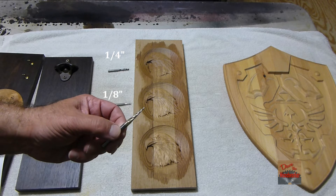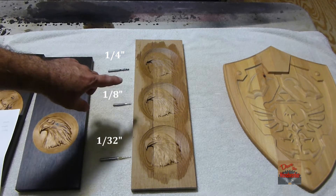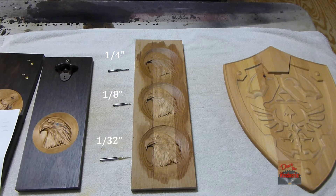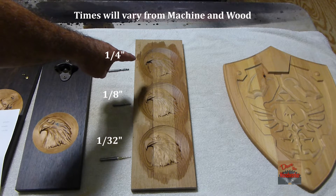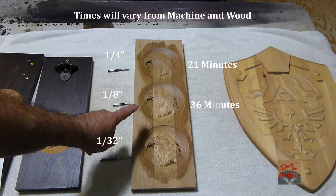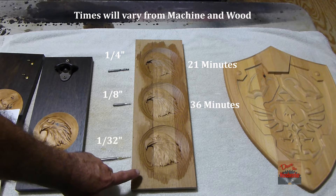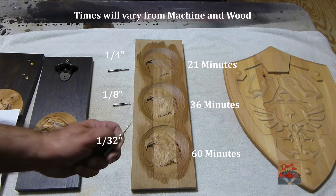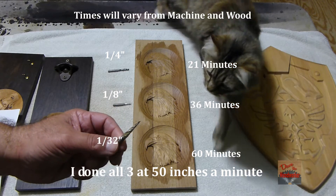This one's done with the one thirty-second tapered bit. The times that it took: it was 21 minutes for the quarter-inch, it took 36 minutes for the eighth-inch ball-nose, and then it took 60 minutes for the thirty-second. So remember, the smaller it is the longer it takes to carve.